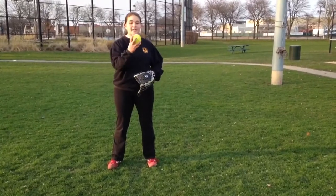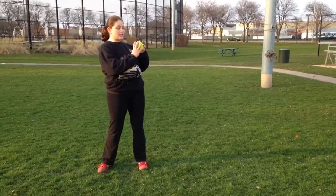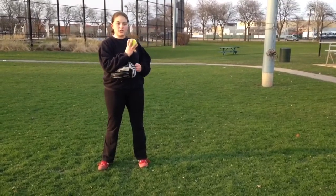You want to start by finding the C on your ball. There's either a C or a backward C, and you want your fingertips on those laces right here. It should look like this.